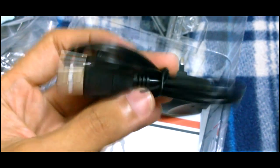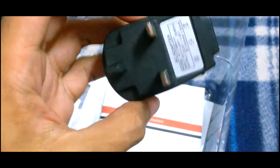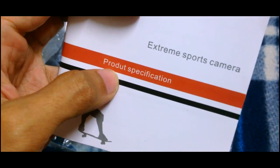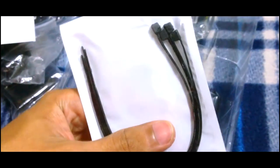There's a USB cable which can be used to charge and also to connect to your PC to transfer recorded video and photos. There's also a charger adapter, an instruction manual — which has a spelling error — and a cable tie zip tie.